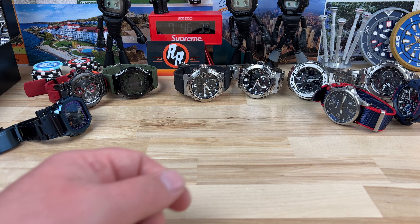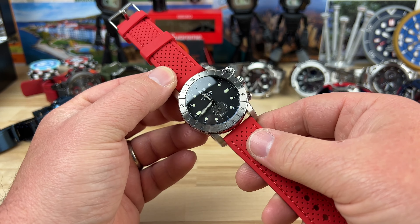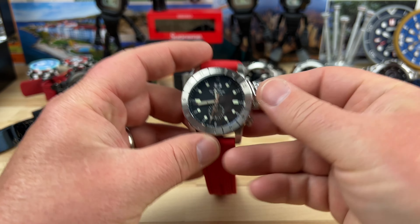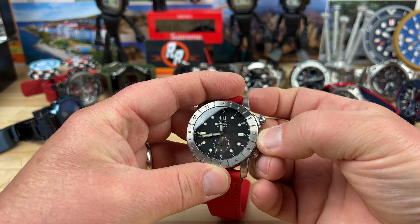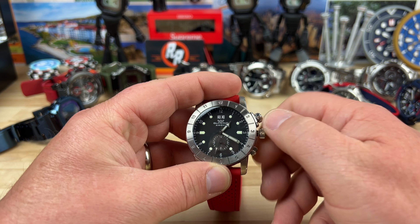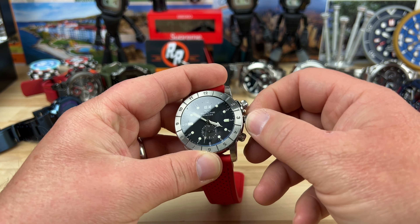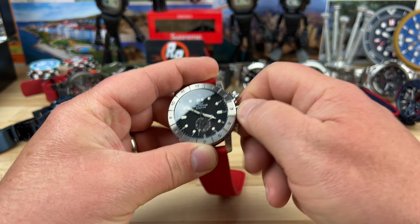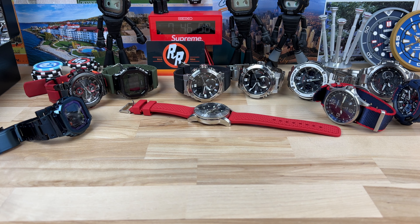Another dead battery one — a Glycine Airman. I didn't even know the Airman came in quartz, so I learned something there. I'll have to do a little research on that. This guy has dual time zones and extra tracking, so I'll have to get a battery in it.